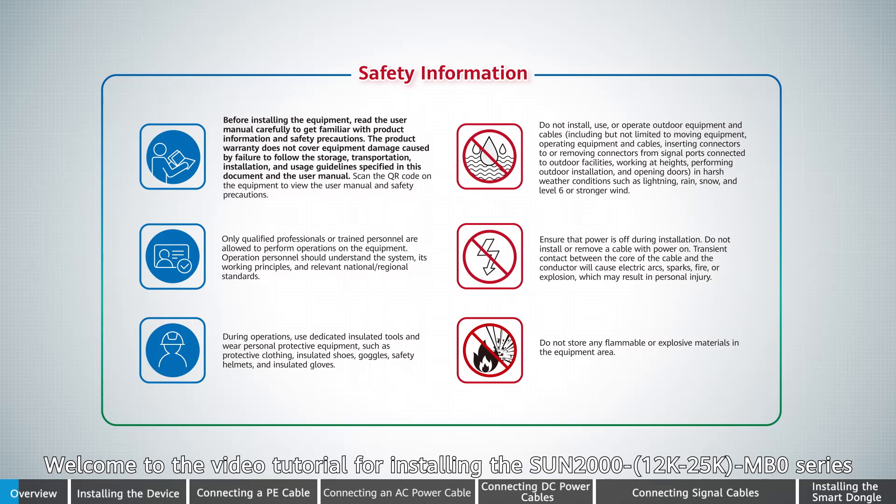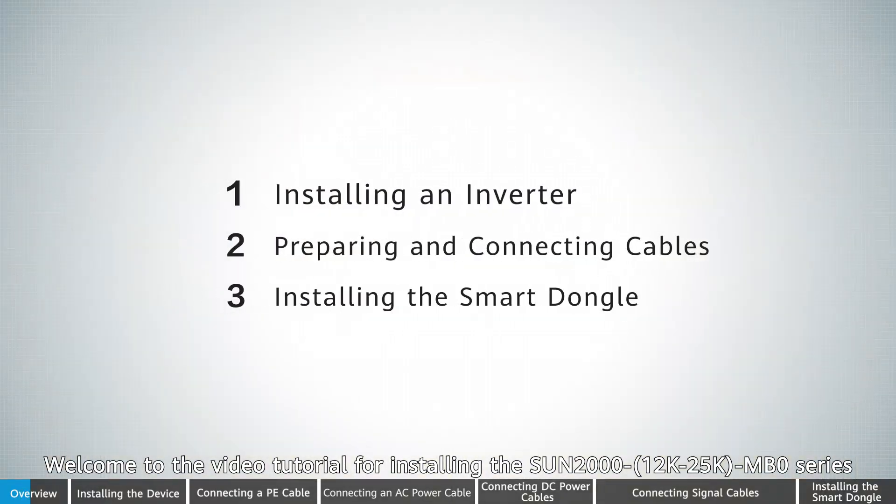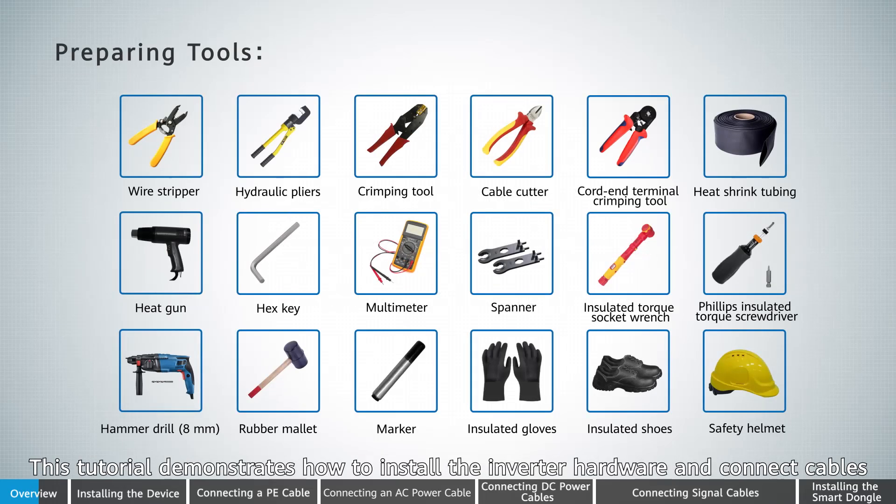Welcome to the video tutorial for installing the Sun 2000 12K to 25K MB0 series. This tutorial demonstrates how to install the inverter hardware and connect cables.